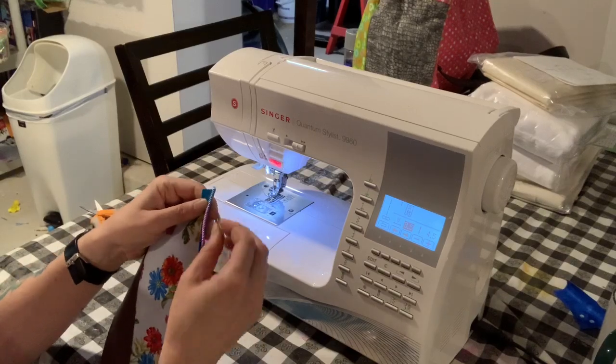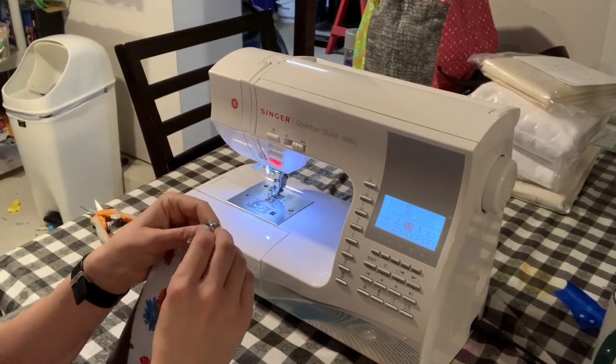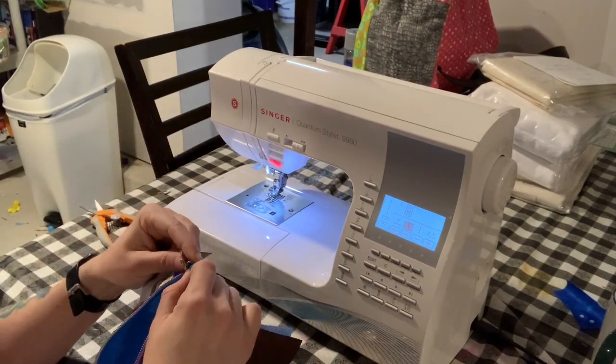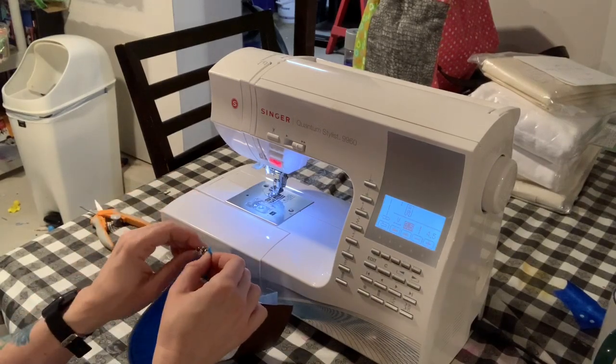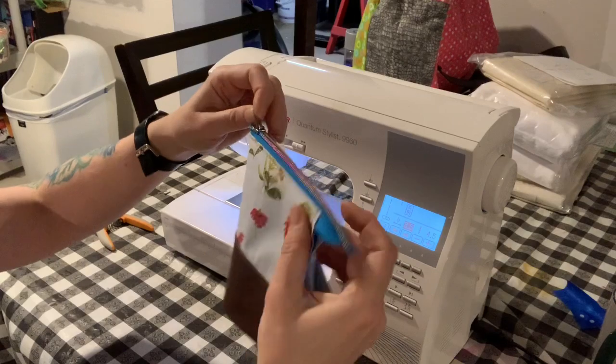Now it's time to put on the zipper pull. You're going to put the pull on the zipper just like you normally would for any zipper. You're going to start on one side and then fold and flip the other end of the zipper and just feed that end through the pull, just like that.